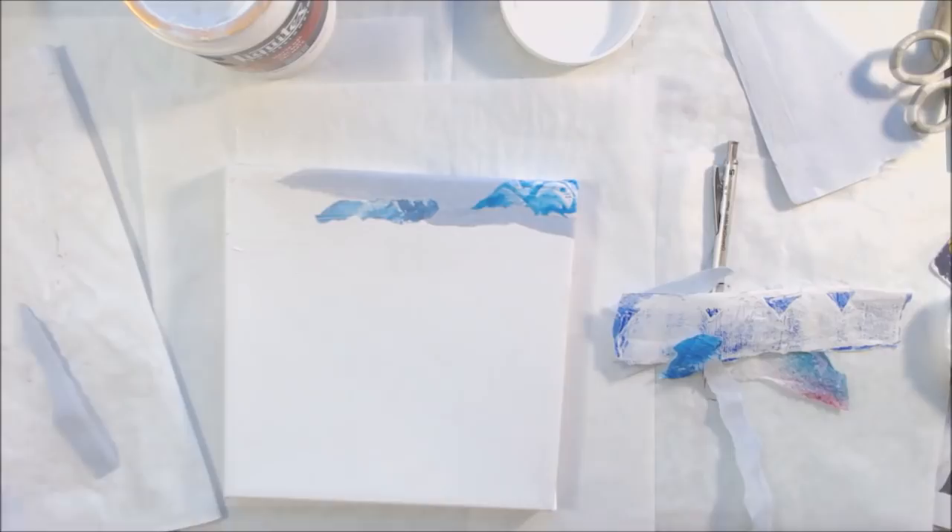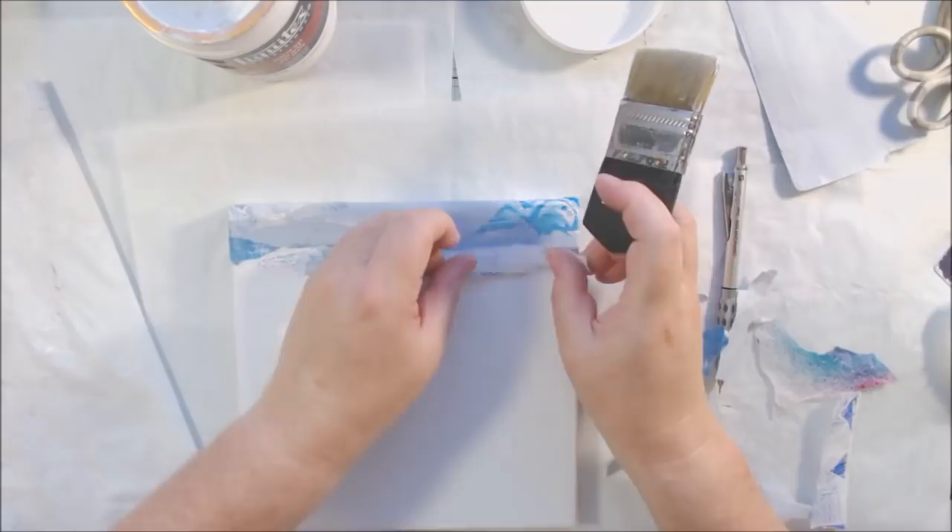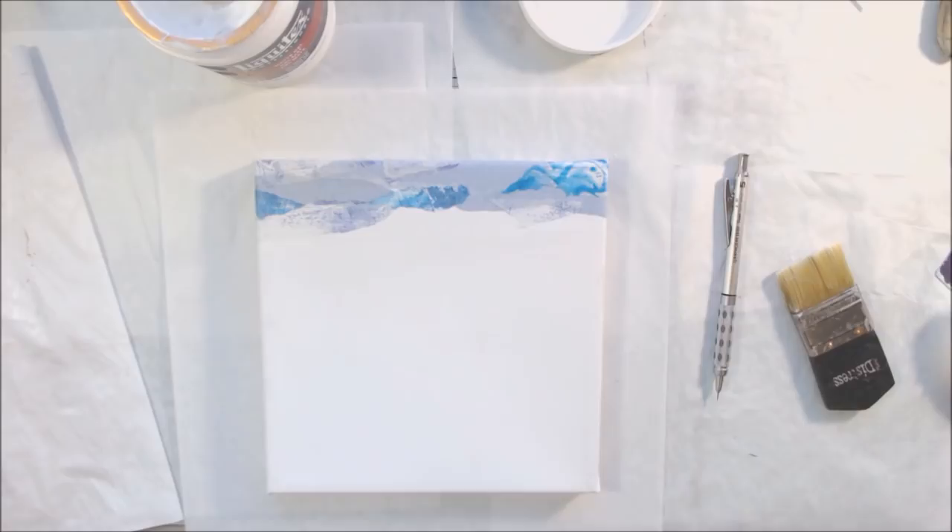I have a lot of different types of papers sorted into plastic boxes by color. I pulled some blue papers out — these are deli paper that has paint or ink on it. I try to save everything; I tend to hoard all my papers, even the little tiny bits, if they're pretty.